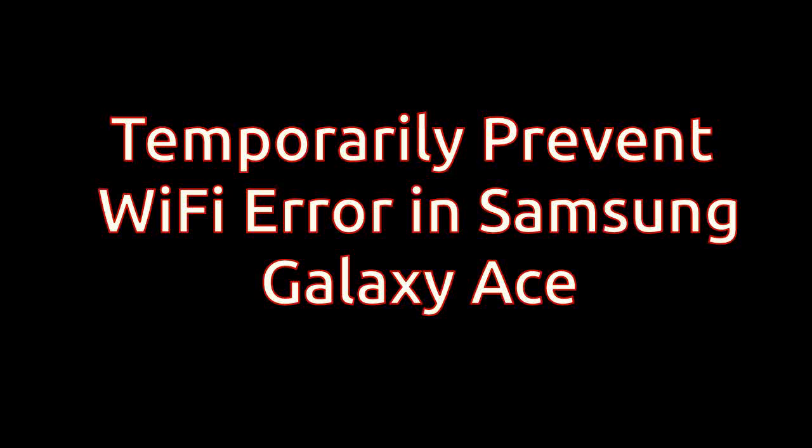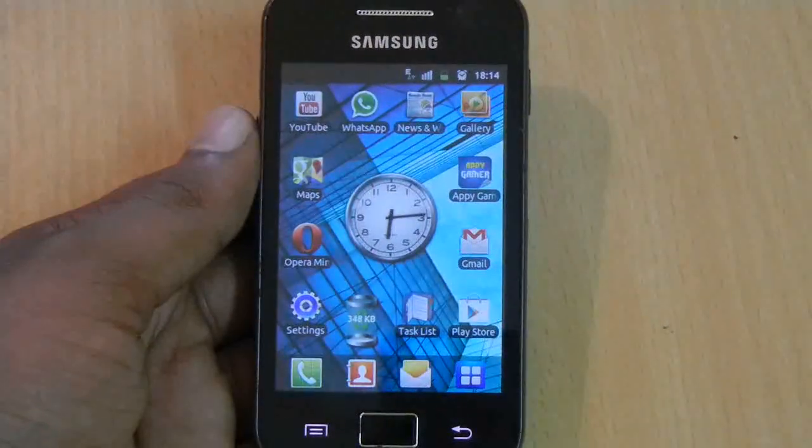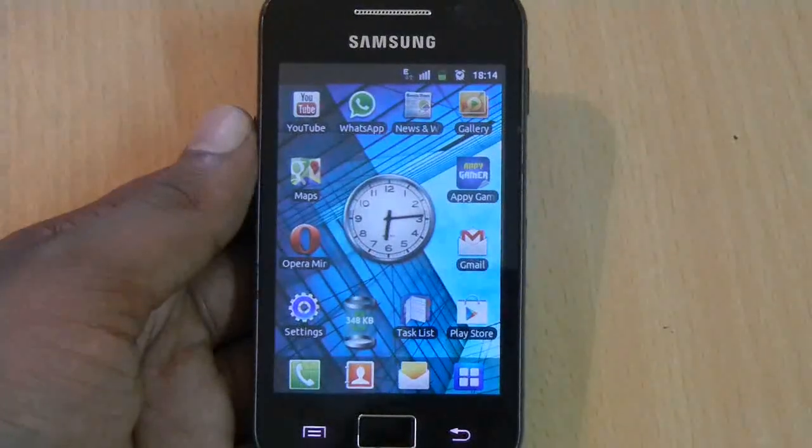This is a temporary prevention method for the Wi-Fi error in Samsung Galaxy A's. For this method to work, the phone should not be in Wi-Fi error. If your phone is already in the error, please use the link in the description to correct the error first.